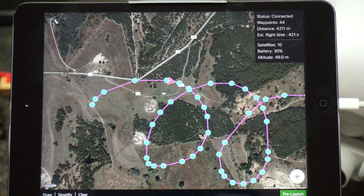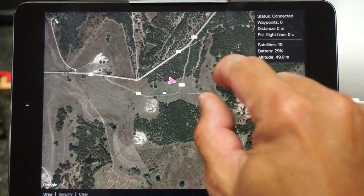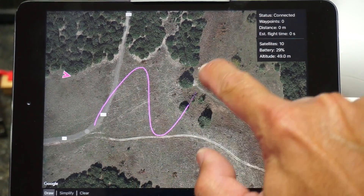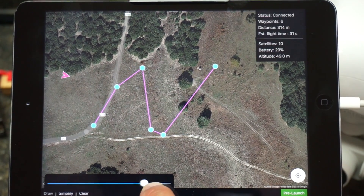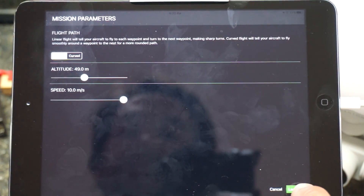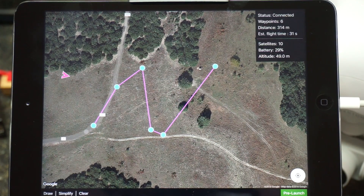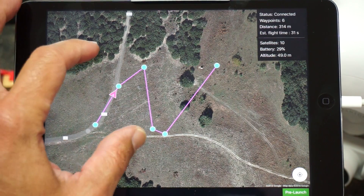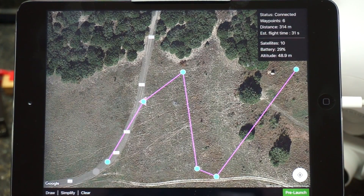So I'm going to go ahead and cancel this mission. I can toggle on my remote — I'll toggle back. That mission is canceled. Now let's just do a simpler path because I want to demonstrate something. I'll do a linear flight path so we pass through each waypoint, so you guys can see how that behaves. This is a much shorter path — it's 300 meters, going to take about 31 seconds. You'll see now that the aircraft stops, yaws, and flies forward to the next waypoint. That's what you get for a linear flight path — definitely more exact motions.